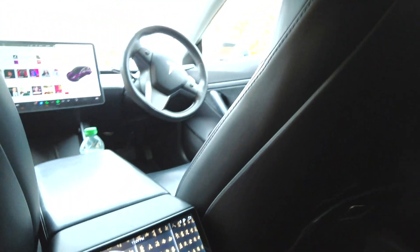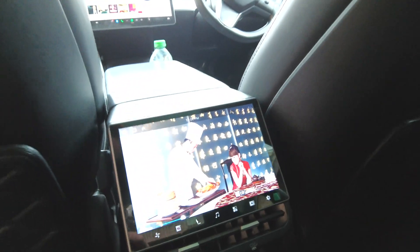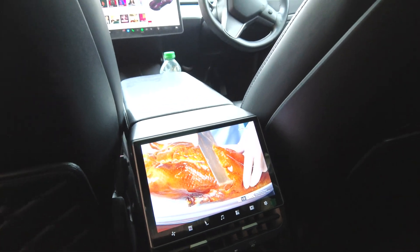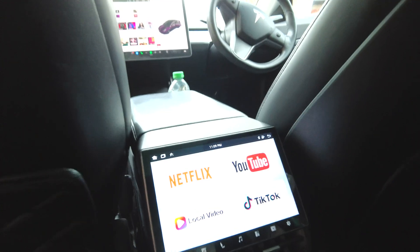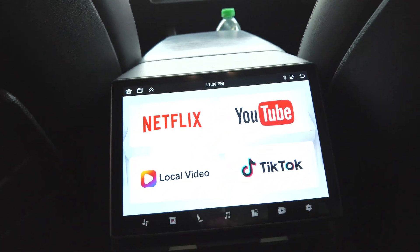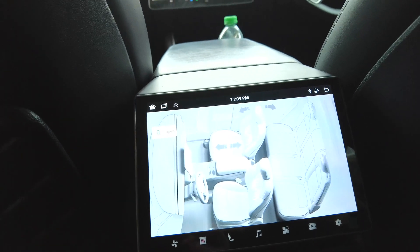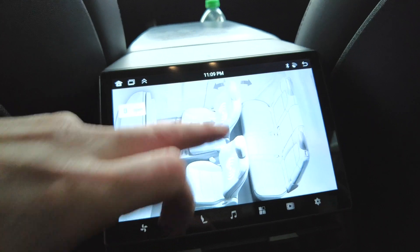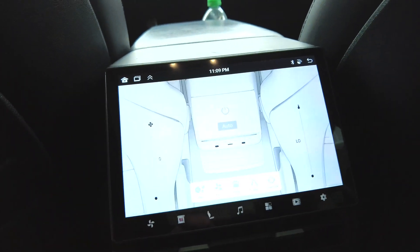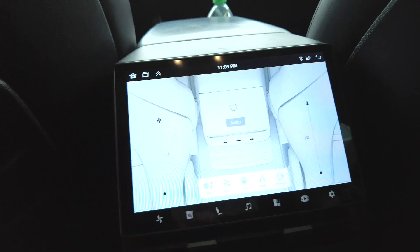One thing I didn't show you is this rather cool rear screen I've fitted. It not only plays videos — you can also get it to play Netflix, YouTube, TikTok, and even computer games. There's also functionality for rear passengers including heated seats, lumbar massage, and rear fan controls.